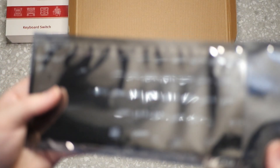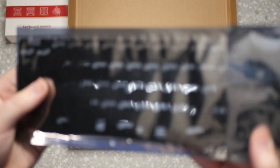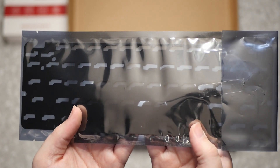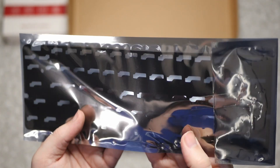Then we got the bottom foam piece — this is again for acoustics. You put it underneath the board and it allows for better sound so it's not so hollow and clicky-clack as you smash on your keys.